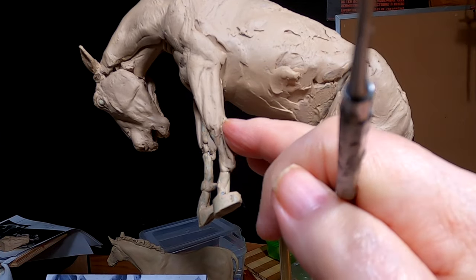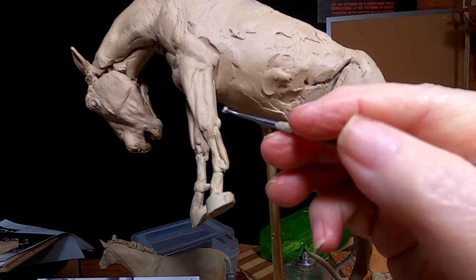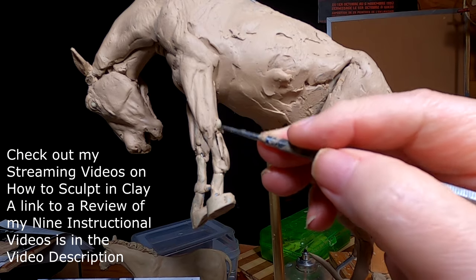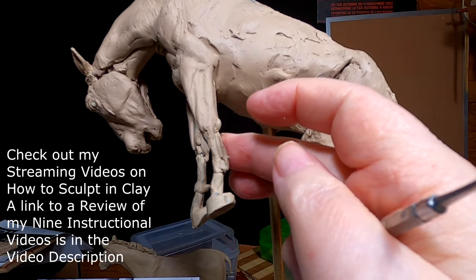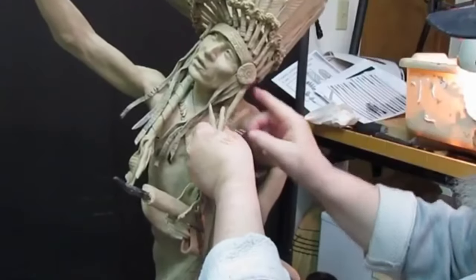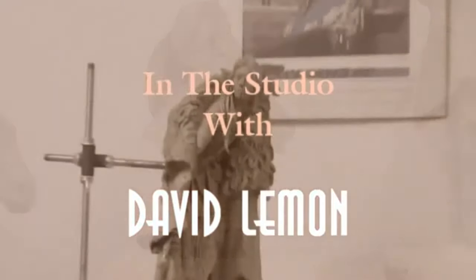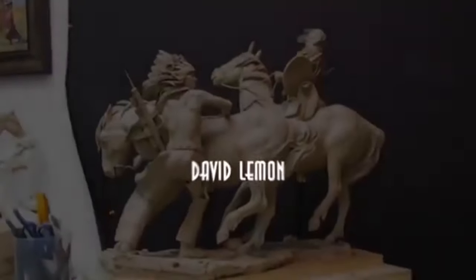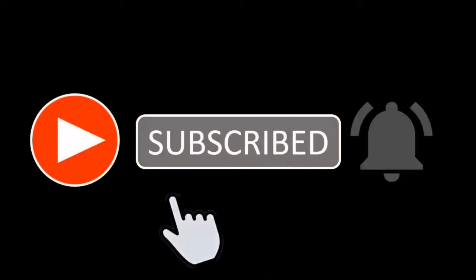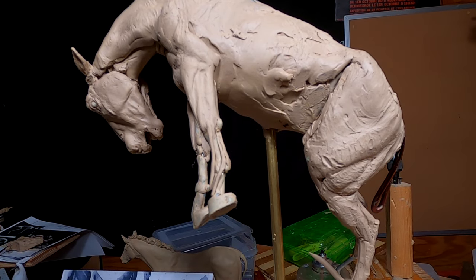I'm working on the lower part of the leg and I'll try to show you as much as I can, but I cover all this in my instructional videos. The lower part of the leg is mostly just tendons.